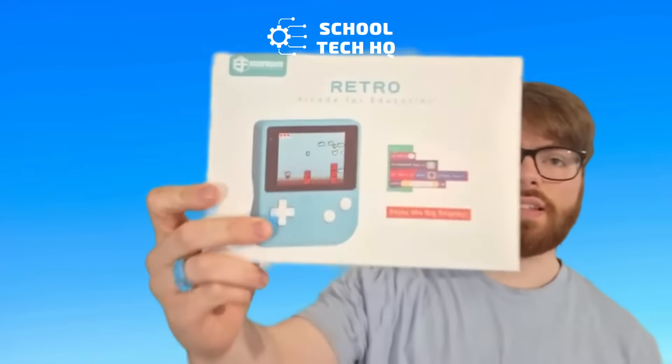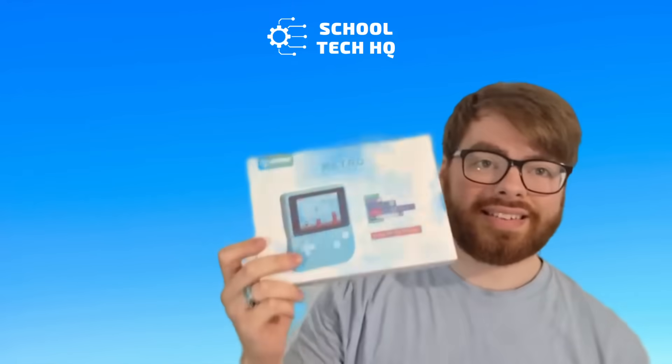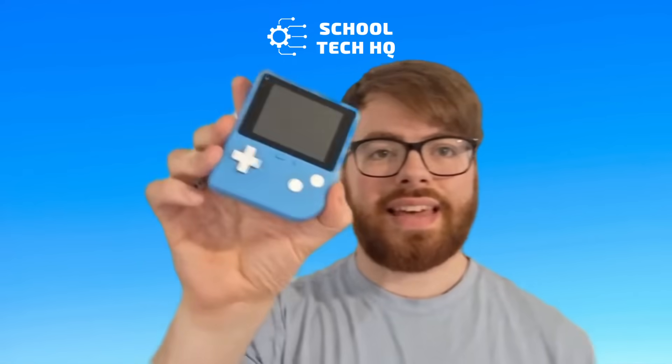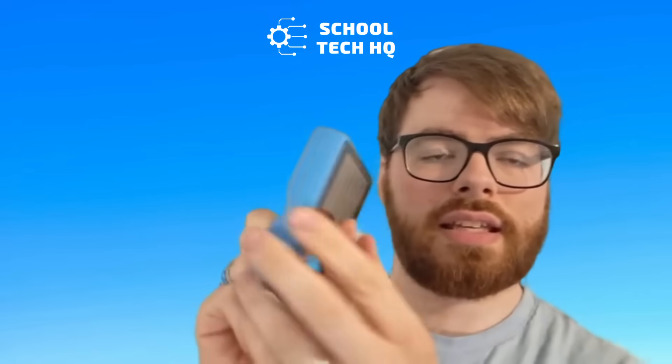Electrease sent me this. This is the Electrease Retro Arcade for Education and it is amazing. So it looks like this and it is quite small. You can see there's my hand — a normal adult hand — but it's perfect for kids. It's nice and small.